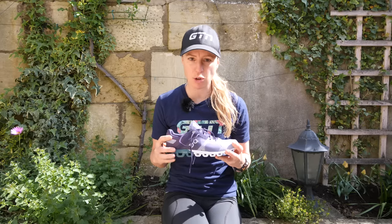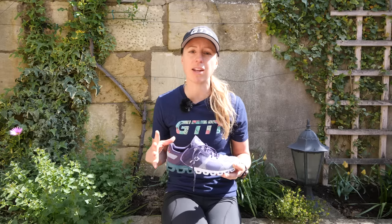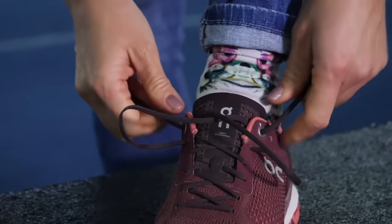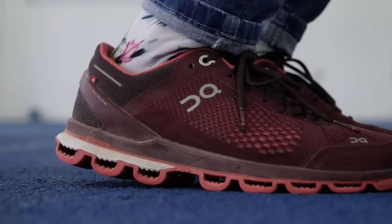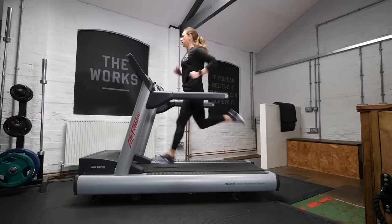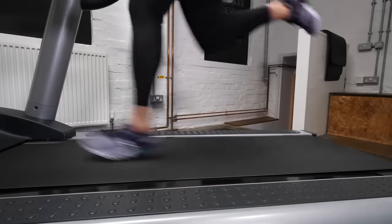Going almost hand-in-hand with fit is comfort. Just because a shoe fits properly doesn't necessarily mean it's going to be comfortable. Fit comes first, and then you need to find something that gives the right comfort — that could be the shape inside the shoe, the amount of support, and the cushioning. Ideally, when buying a new pair of running shoes, you really need to try them on and do more than just stand in them in the shop. Ask if you can jog outside, or take them home for a walk around, because if they're not comfortable, you're probably not going to want to go running.